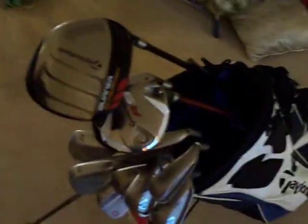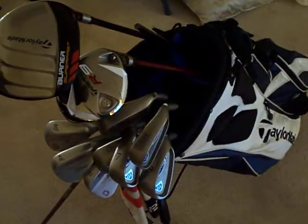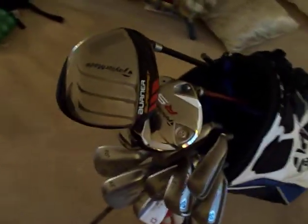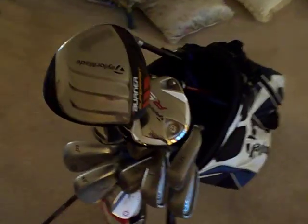Hey guys, it's been a little while since I've been in a video — just uploaded some old ones — but I'm going to give you a little club update. A couple things are going to change right before the season, but I thought I might show you what I was playing with at the end. Let's get started.